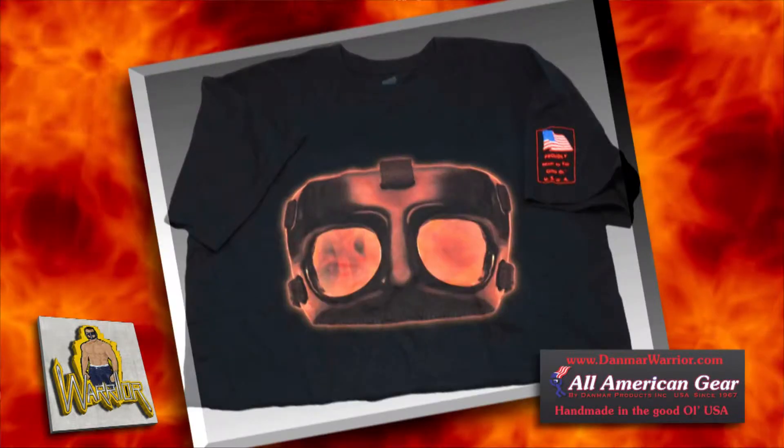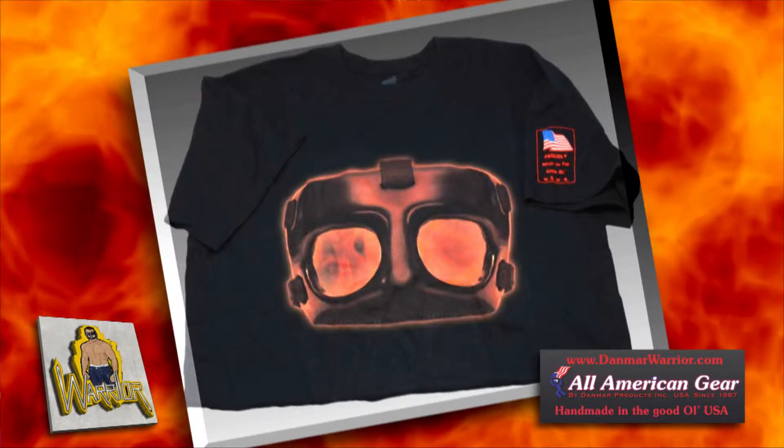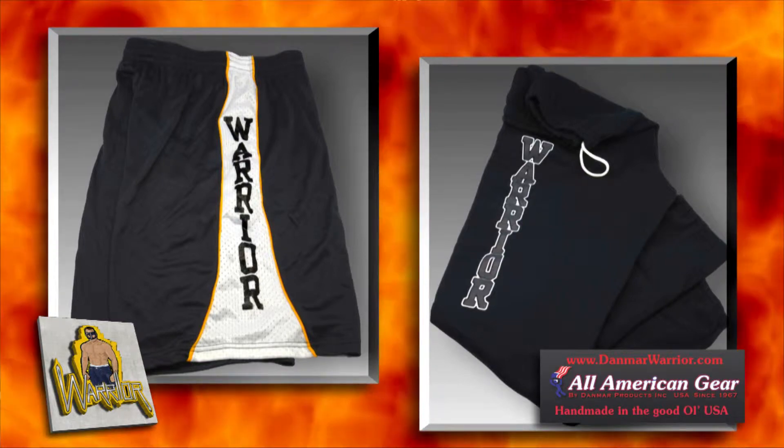Here we have our Warrior Half Mask shirt that shows our Warrior Half Mask with a fiery glow behind it. And here are our Warrior Wrestling shorts and sweatpants, which are both made of heavyweight material and made in the USA.